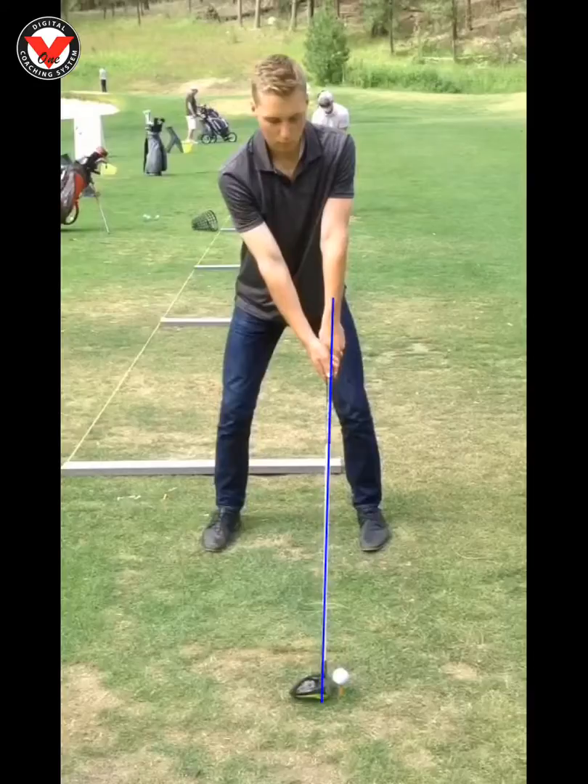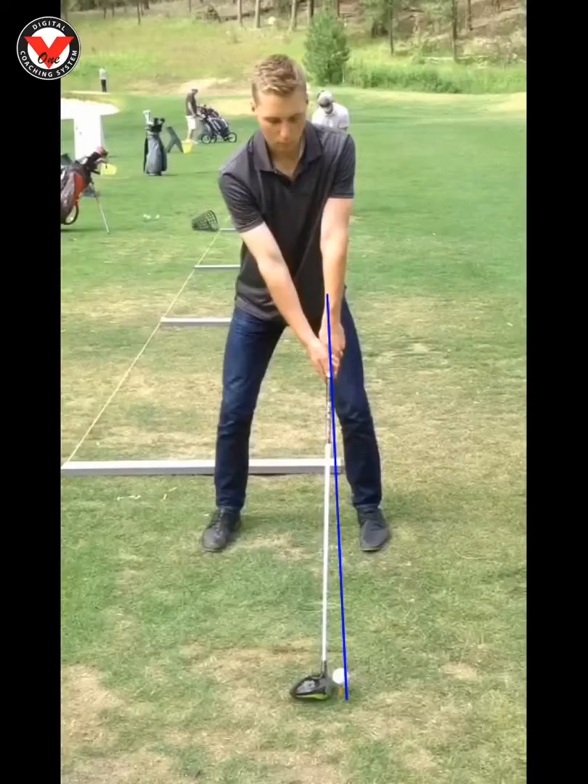we want to make sure that the shaft is either leaning straight up and down or even back just a little bit. That's going to be a product of where the ball goes in our stance. You can see if I move that ball up a little bit, the shaft angle turns back.